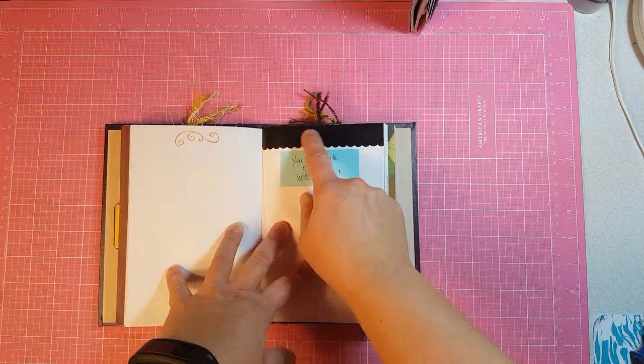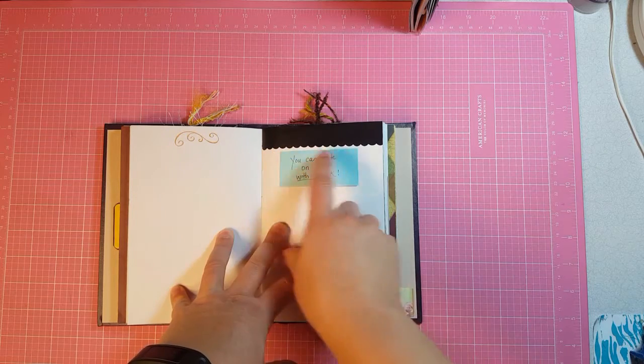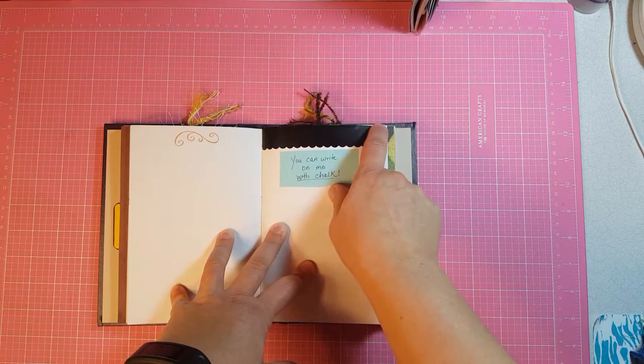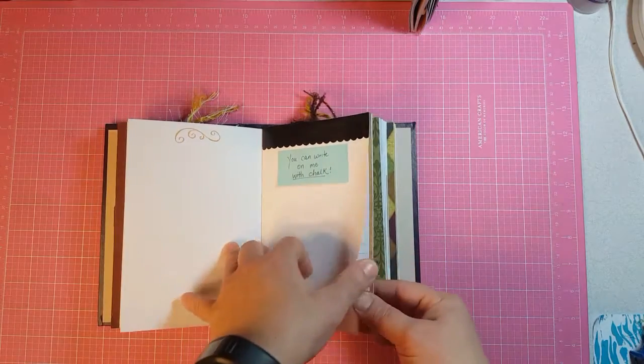I had a little mistake that I did. So I had this washi tape — it is actually chalkboard washi tape and it's scalloped on both sides, but I needed it to be flat on the top so I just cut off the other side of the scallops, and she can write on that whatever she wants with chalk.